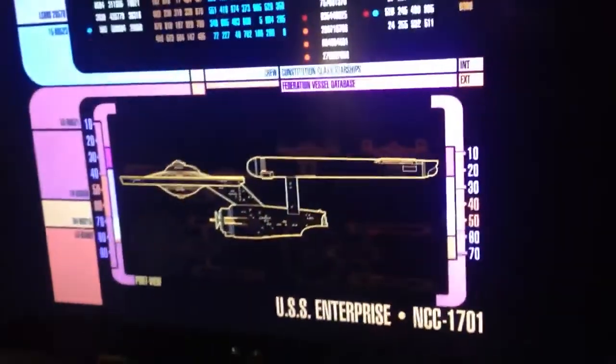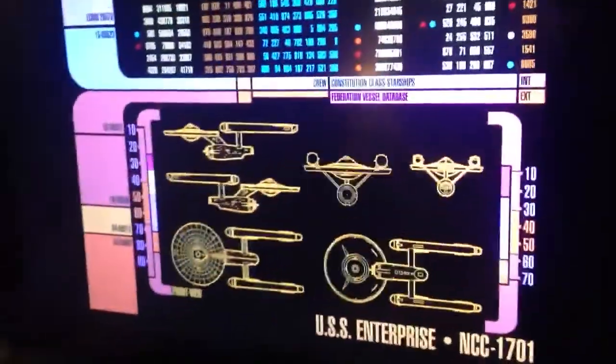There's my computer monitor here. Big fan of the original Constitution class — my favorite ship, bar none. I've got this one here from the Franklin Mint. This is the one where the top comes off and there's the bridge in there. Very out of scale, but very cool nonetheless.